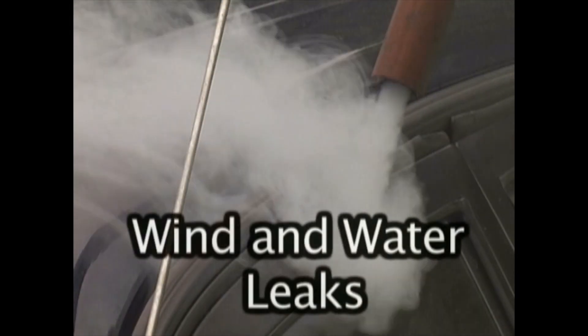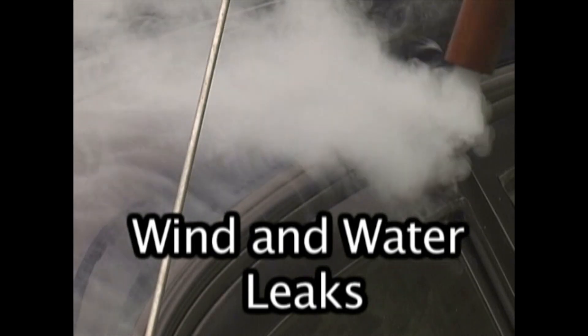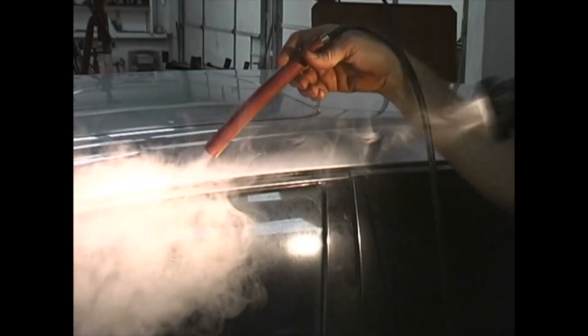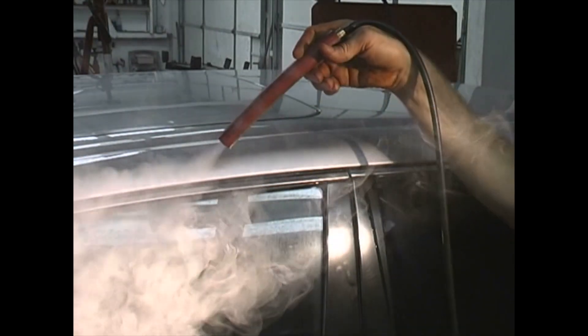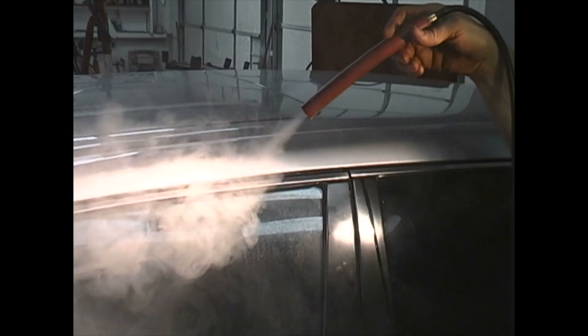To find wind and water leaks around windows and doors, this test is performed using smoke from the outside of the car. Roll up the windows and turn the fresh air fan motor to the max setting — make sure this is not set to recirculate. From the outside of the car, use a diffuser, which is any short piece of hose with a diameter of about 5/8 inch placed over the nozzle, to create a thicker plume of smoke.